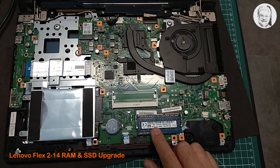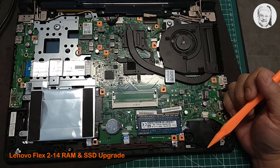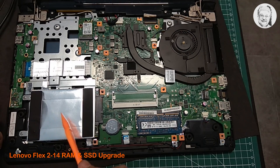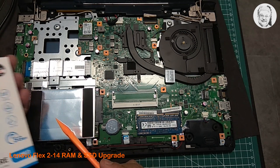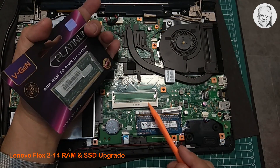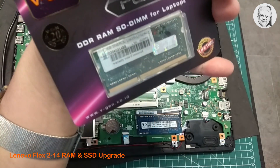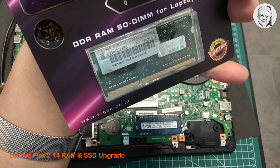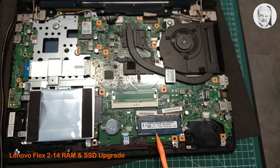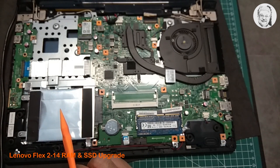This is the existing 4GB RAM module and this one is the empty RAM slot. There is only one empty RAM slot. This is the existing hard drive, which will be pulled out and put in an external casing. And here is the 4GB DDR4 RAM module and here is the 2.5-inch 512GB SSD, which will replace the hard drive.